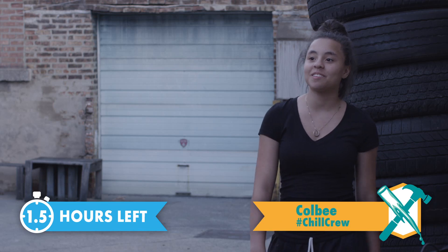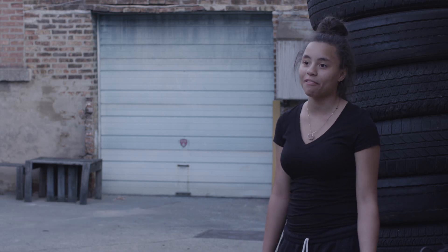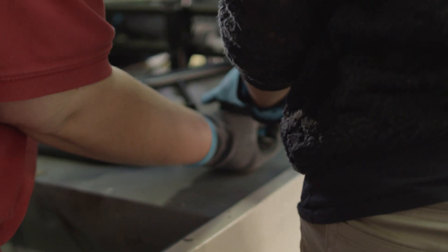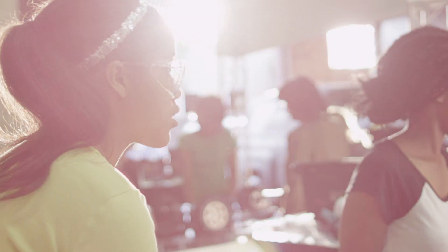Girls are underestimated when it comes to building stuff, but boys are just expected to get it within the snap of a finger. But we can do it better. When I make a mistake, I feel bad, but I know it's part of the learning process. So I just try to pick myself back up and say it's okay — it doesn't matter how many times you fail, it matters how many times you pick yourself back up. I know I'm smart, so I don't like to be treated otherwise. I hate when people treat women like they're not equal, when sometimes we can even do it better than a guy.